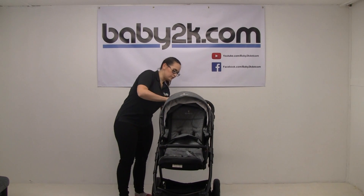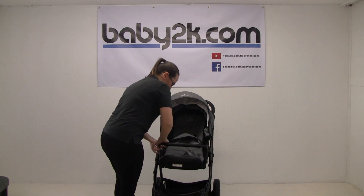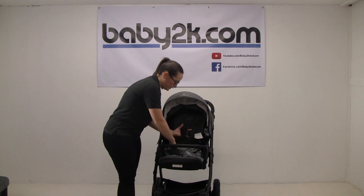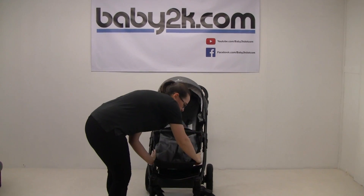There's a recline on the back so you can make sure they're nice and comfortable. There's a gated bumper bar so it can come off just on one side or on both, whichever you prefer. There's a fully adjustable five-point harness and the foot muff does come with it. You can also adjust the leg rest.